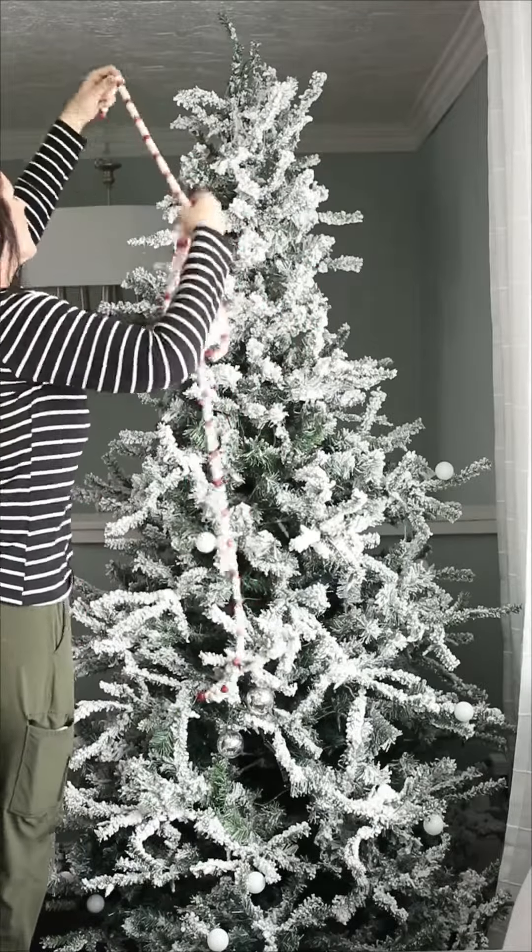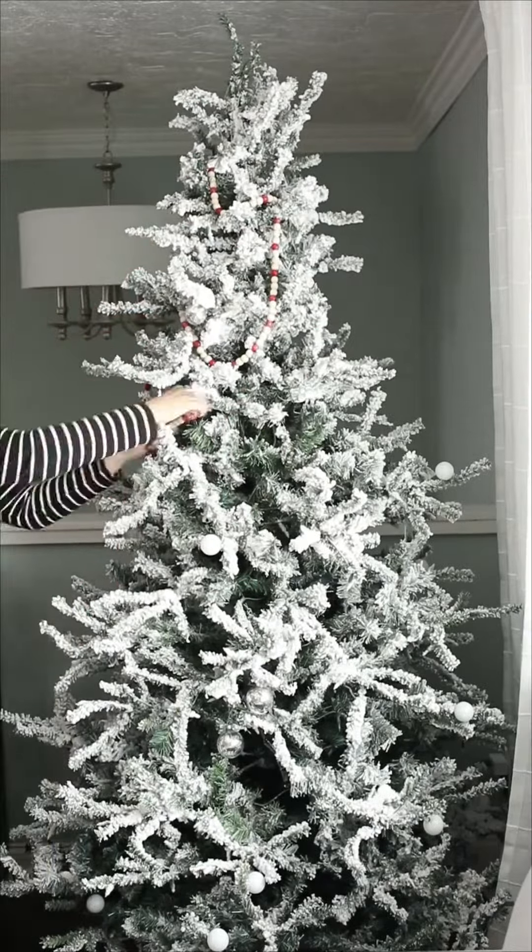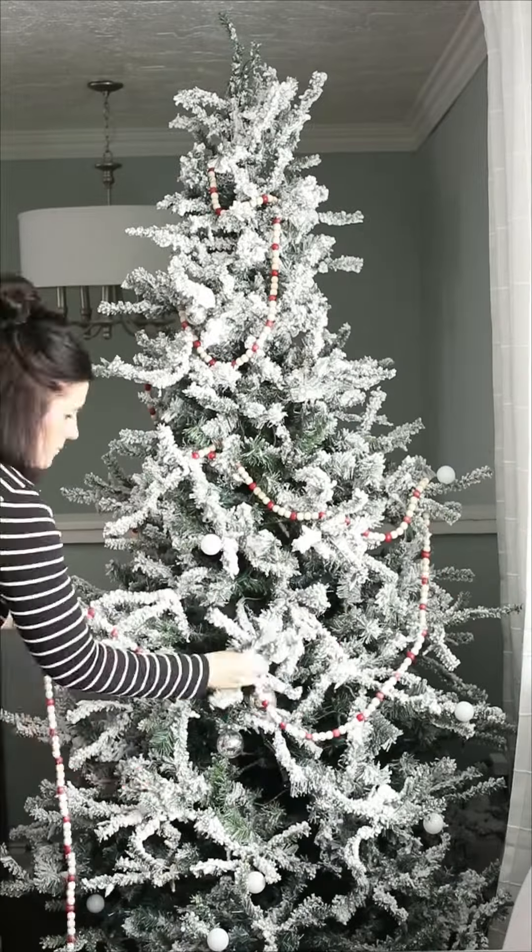Step one: start with any type of long string of garland you want to add. Tuck it in really deep and do it in kind of a zigzag pattern.